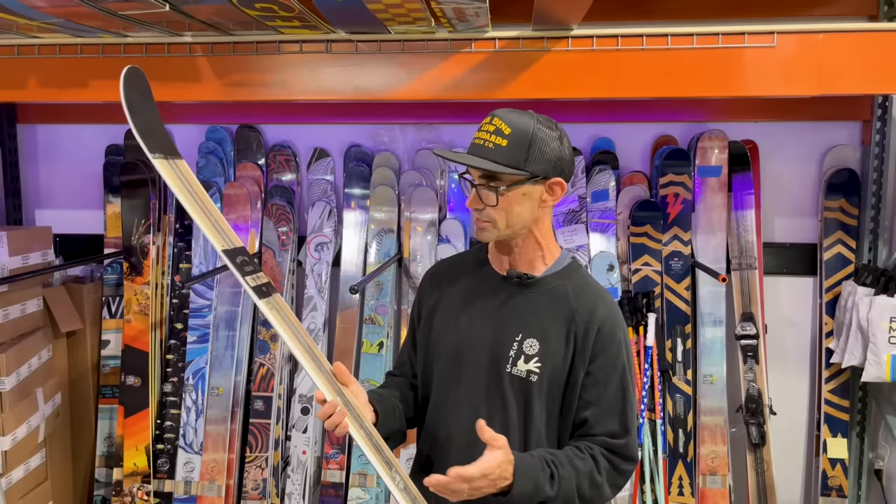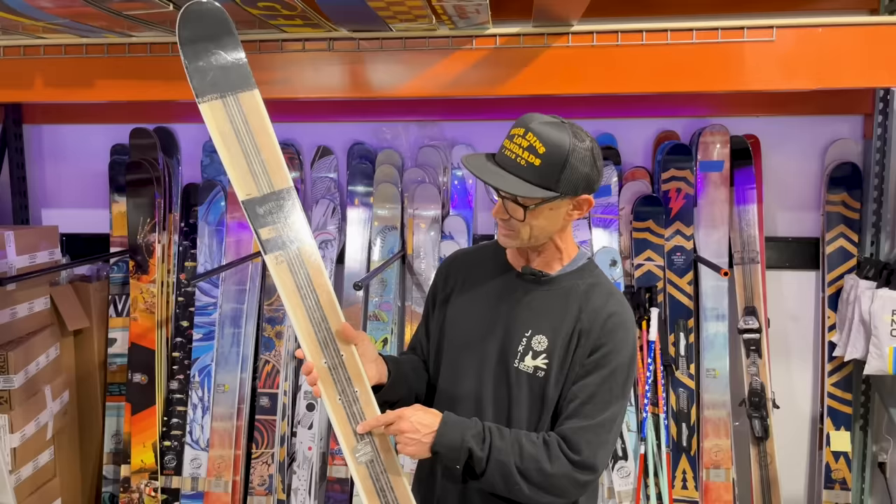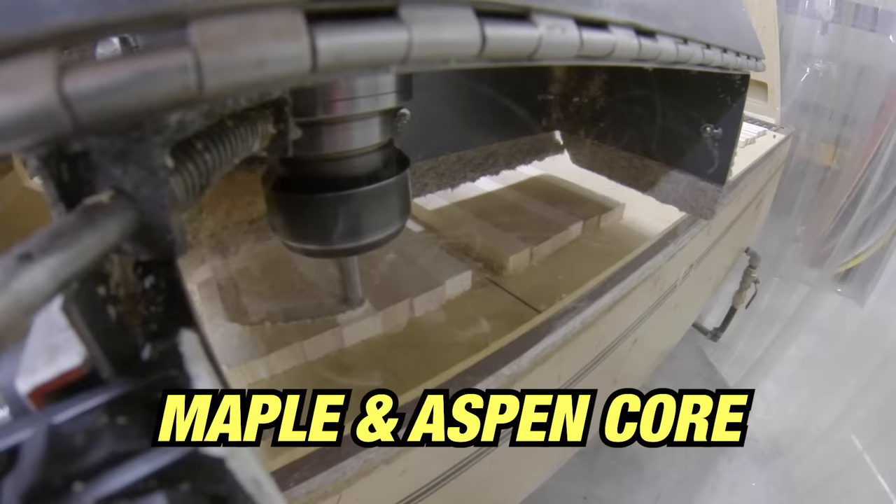We maintained the carbon fiber, which gives it a ton of pop running tip to tail — you can see it in this prototype. It gives you a lot of energy in the maple and aspen core, which is really solid, responsive, light, and lively.